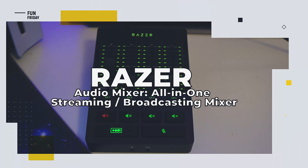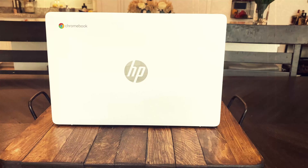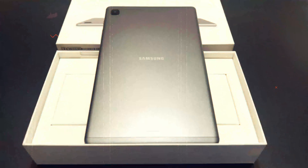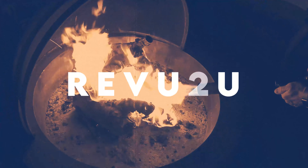If you want your followers to hear the real you, you need the Razer Audio All-in-One Streaming Broadcasting Mixer. We review the latest and greatest products and when we're done, we give them away free to one lucky subscriber. We'll let you know at the end of this video how you can easily win this product.